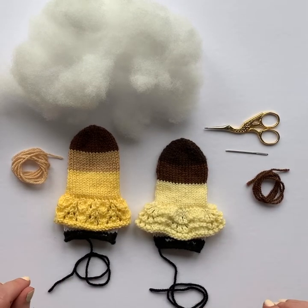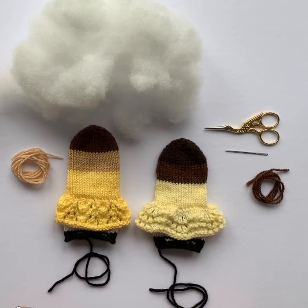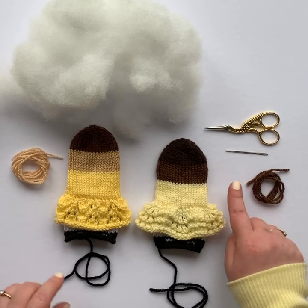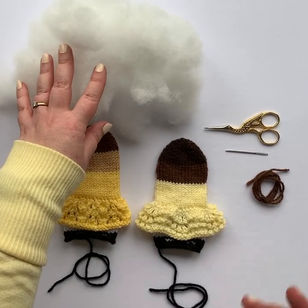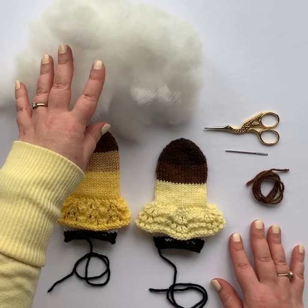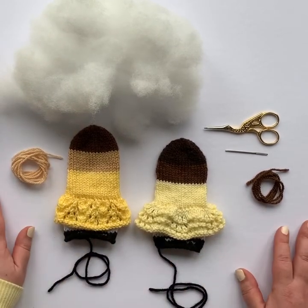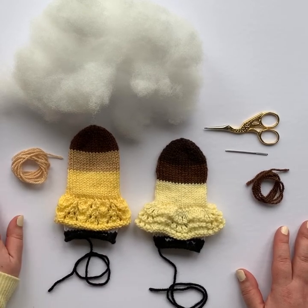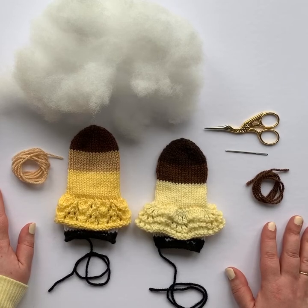For this segment you're going to need your completed doll, a pair of scissors, a darning needle, a length of yarn in the same color that you used for the face, and whatever material you're going to use to stuff your doll. This is ever soft polyester stuffing; you can use wool roving, some people even use the tail ends of yarn or scraps or whatever it is that you want to use for your stuffing material.